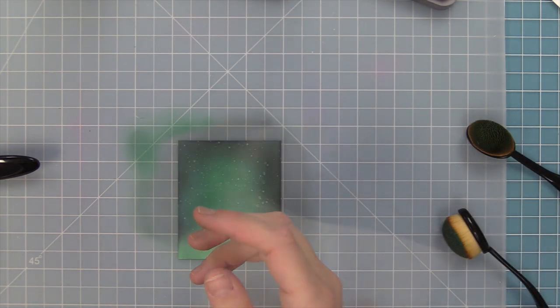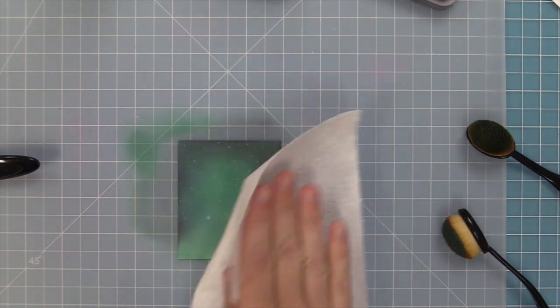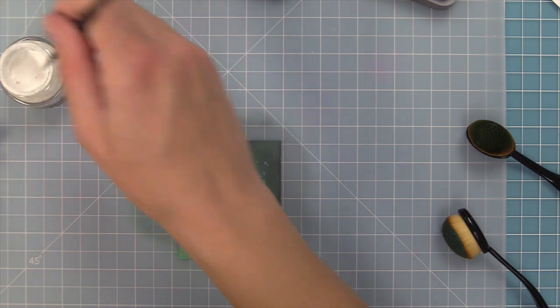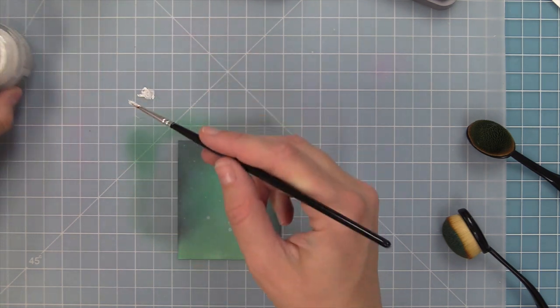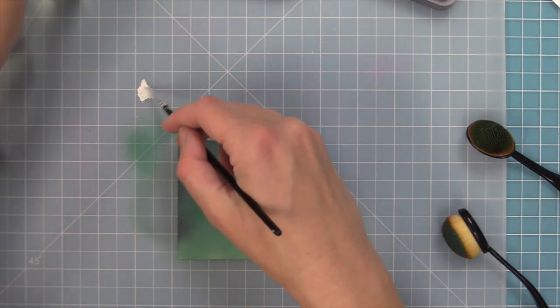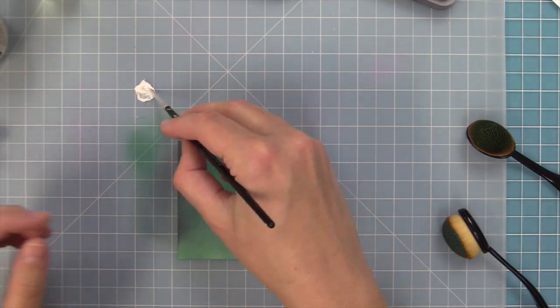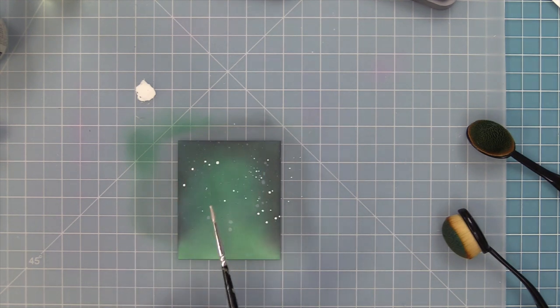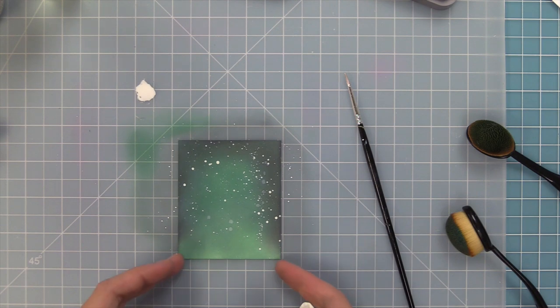To create night skies I always like to spray some clean water onto my background and let it react with the distress ink, then pick up any excess water with a paper towel — it almost looks like stars way in the background. Then I'm taking some white acrylic paint, adding some water to it, and creating little snow. I feel like the water creates the stars and the white paint is the snow — I tap the paintbrush and splatter the white paint all over.